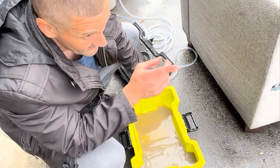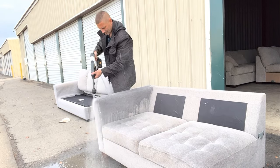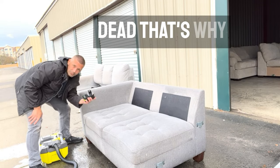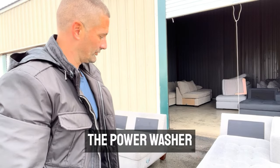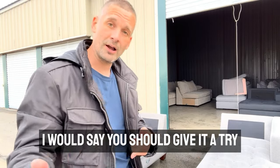Let's toss this out and then we got to do that sofa. Well, that battery's dead — that's why I brought three. 90% clean couches behind me. Again, there's just a couple of little spots that the power washer just couldn't get off. 30 minutes of actual cleaning — I would say you should give it a try.